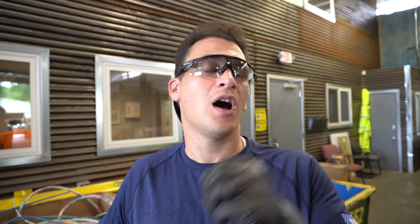Hey Scrappers, it's Tom from iScrap and we want to bring you another tip on how you can make more money with your scrap from the eyes and the viewpoint of a scrap yard.